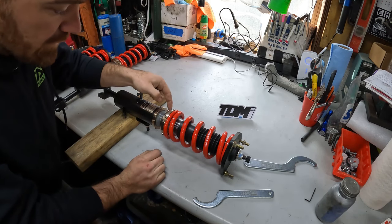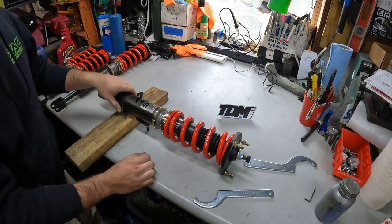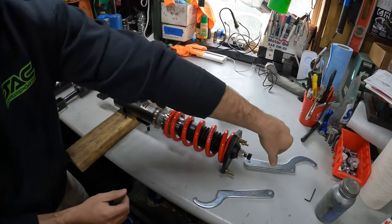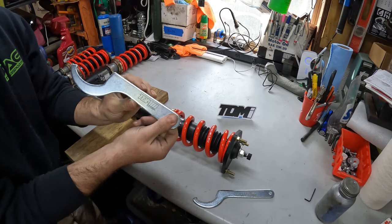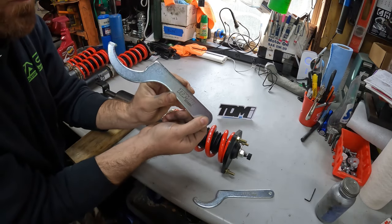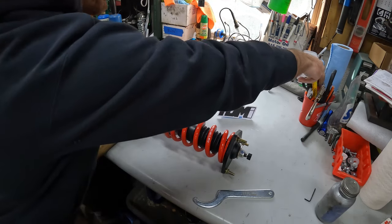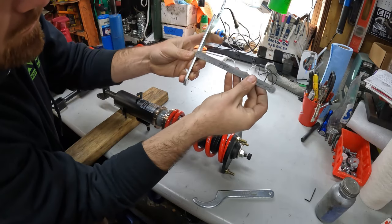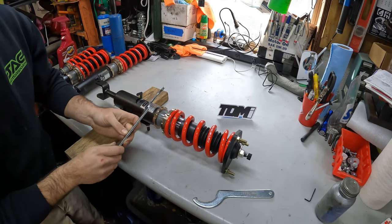Then you're going to spin the lower lock collar up to it so that it's now touching. You're going to take your spanner wrench — most spanner wrenches are anywhere between three to five millimeters thick. This one happens to be five millimeters thick. What I'm talking about is the thickness of the actual wrench — you can use this as a gauge.